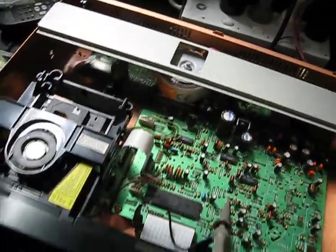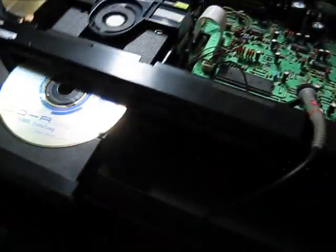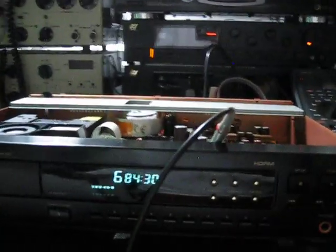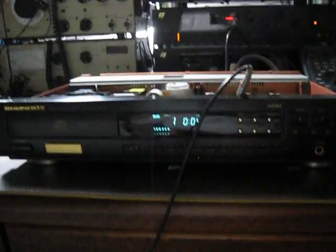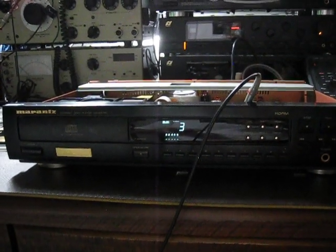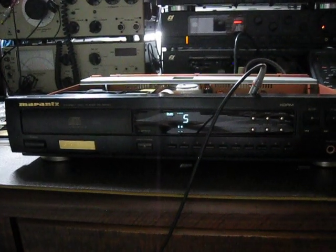Another thing I always like to do is play the 90-minute CDR. As you can see, it gives instantaneous table of contents reading, it plays just as fast, and you can skip tracks with equal speed — it has no problem with that at all.